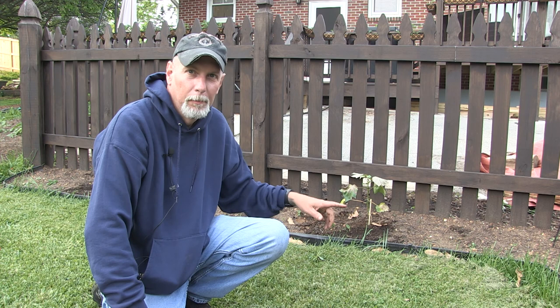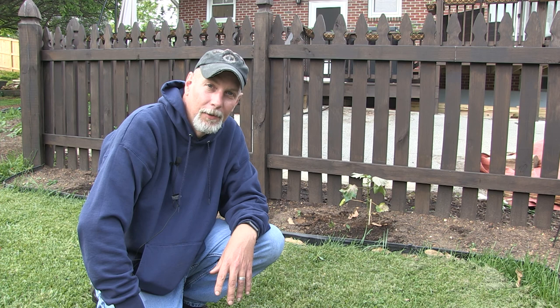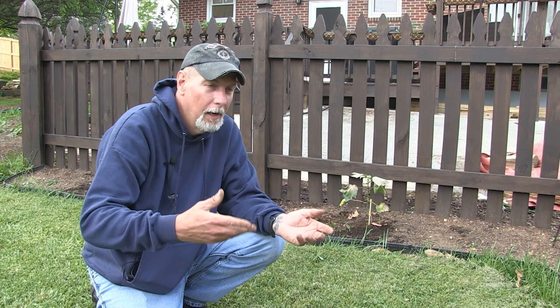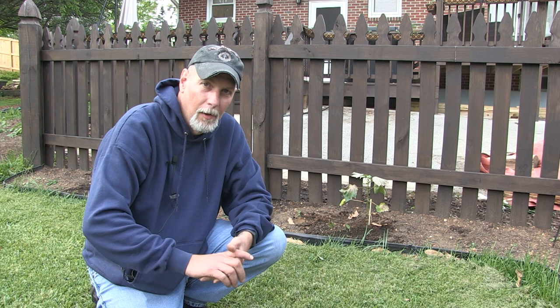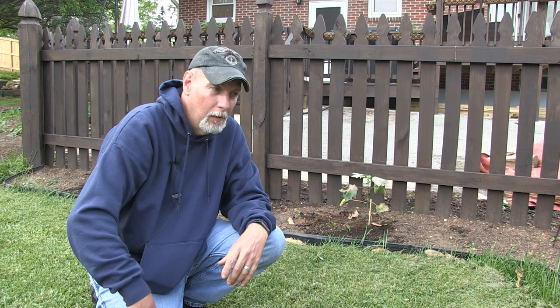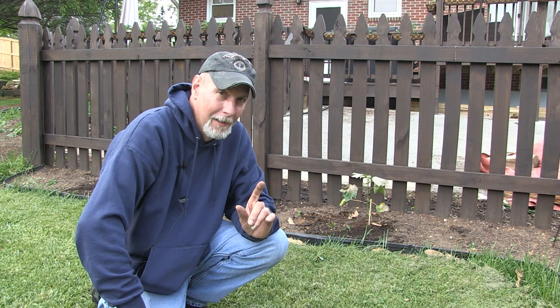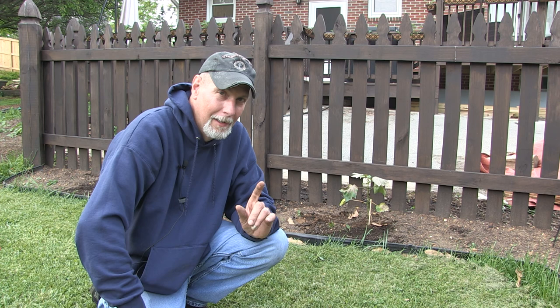We've got all eight plants in now. You can probably see one here behind me — there's one over here and they wrap around the fence line. So now we're going to see how the season goes. Hopefully they will regain some strength, continue to put off new leaves, get some height, and then start giving us some cotton before the end of the season. Cotton does have a long growing season, so we'll see how it works out here where our season is not quite as long as it is down south. This is part one of growing cotton from seed in Western Maryland, Zone 6B — stay tuned for a future episode later in the year.